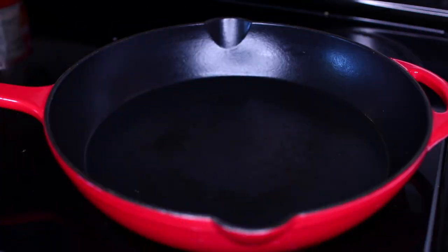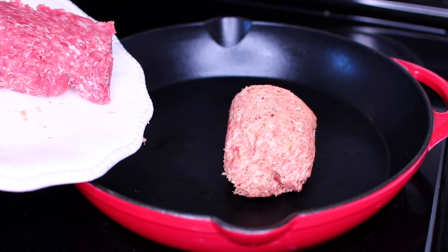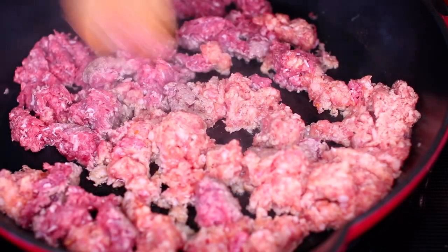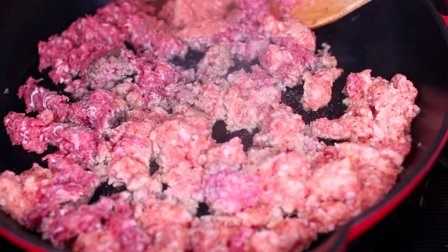I have my pan heating up over medium heat. We're going to start by cooking some ground meat. I'm using a mixture of ground beef and Italian sausage. Use a spatula to break the meat apart completely, then season with salt and black pepper to taste.